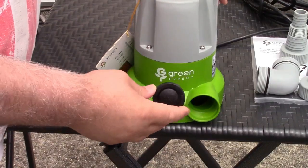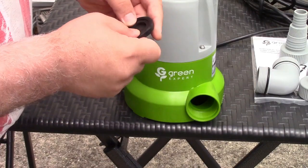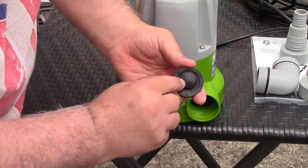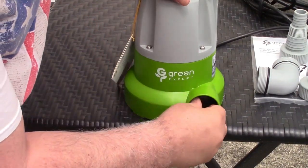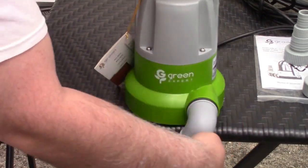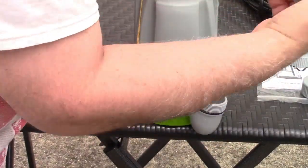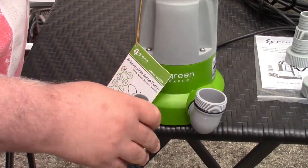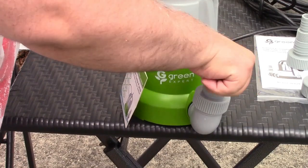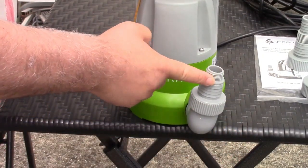If you're going to use the check valve — which is recommended — bear in mind you are limiting your output. The valve says 'out' on it, so that has to point away from the pump. Take that and put it in just like that — any orientation is fine. Then get the elbow, screw that in, and your garden hose will screw on right there. Tighten that up and you're ready to go.